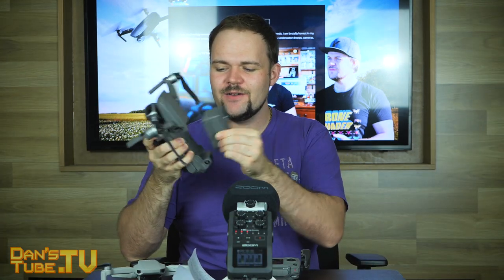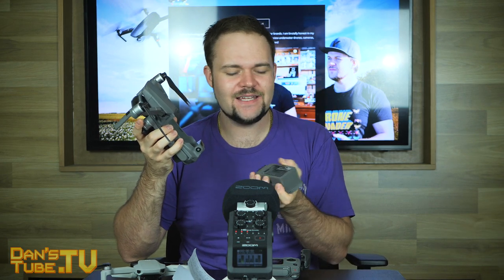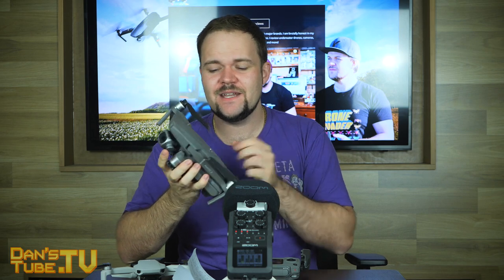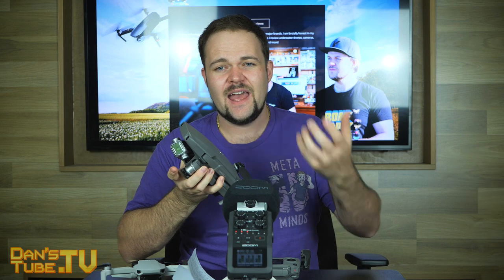Another big change I've been happy about is the battery — they're a lot bigger, a little heavier, and you get a quoted 31 minutes of flight time. You definitely don't get 31 minutes if you're flying smartly; I'd say maybe about 27-28 minutes, which is really great — that's all you kind of need. I've got multiple batteries with the fly more combo, so for me it's been fine. Even with just one battery, 27-28 minutes is still really good — a fair bit of time up in the sky flying.